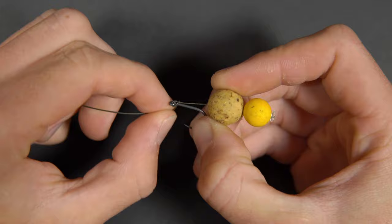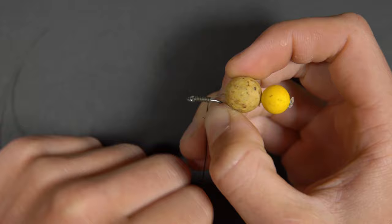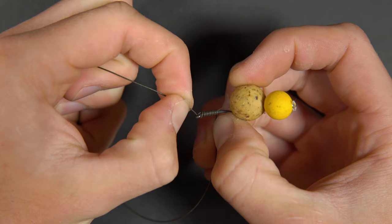Now wrap the braid around the shank of the hook approximately ten times, moving gradually down the shank each time you wrap around. Thread the end of the braid back through the eye of the hook towards the point and pull down tight.